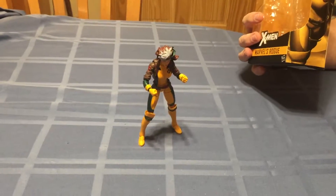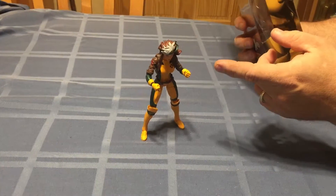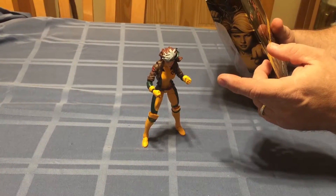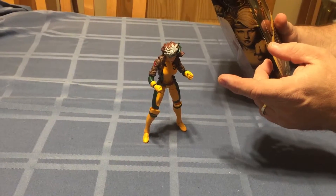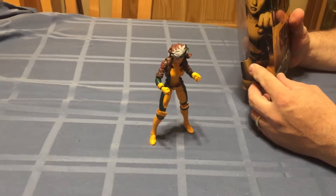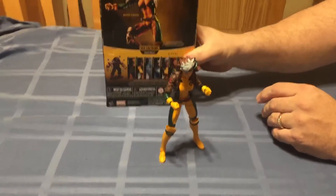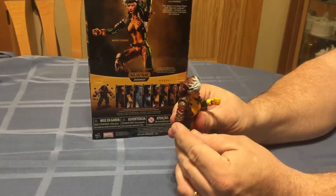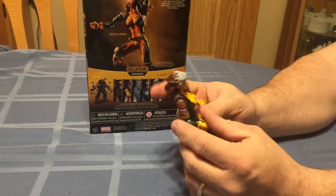Tonight I received a package from Amazon.com and it was Rogue, the last figure I needed to complete my Juggernaut Build-A-Figure. Her bio reads: with just one touch, Rogue can absorb anyone's superpowers, making her capabilities in any matchup nearly limitless. Yet she always seems so helpless. Unfortunately the character's gift is both a blessing and a curse — she can't really have a relationship physically without causing damage to her partner.